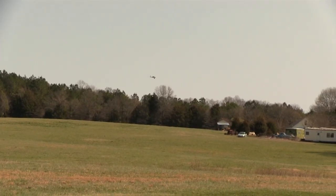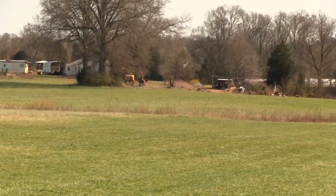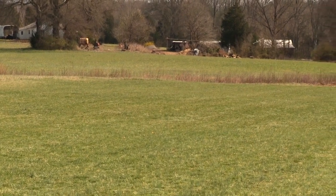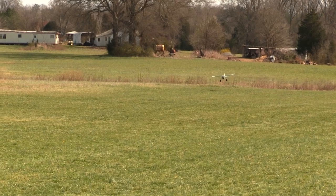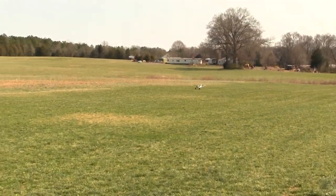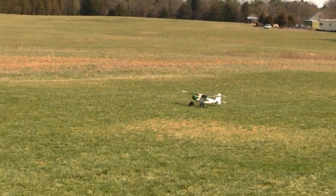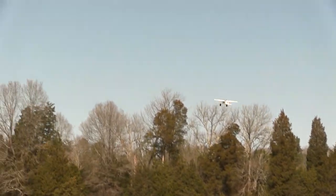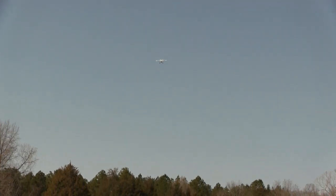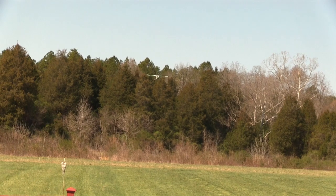For me the biggest problem with flying FPV with this plane is getting used to what it looks like when you're getting close to the ground. I managed two takeoffs and two landings, but the landings could have been better. When I thought I was about three feet off the ground, I was actually at the ground. And here's FPV takeoff number two.